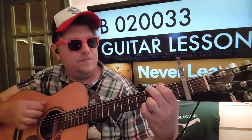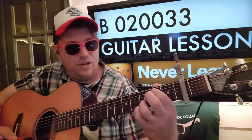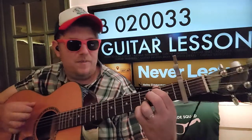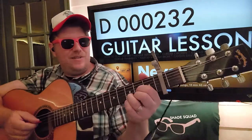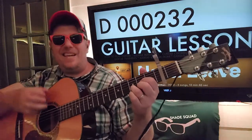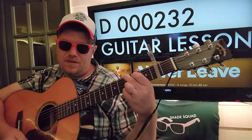You're also going to need to know this note: 0-2-0-0-3-3. I'm calling it a B - it is what it is. And then you move up to C - it's like a transitional chord. You'll also need to know D: 0-0-2-3-2. It's the only time you'll take your finger off of that third fret high E and put it on the second fret high E.